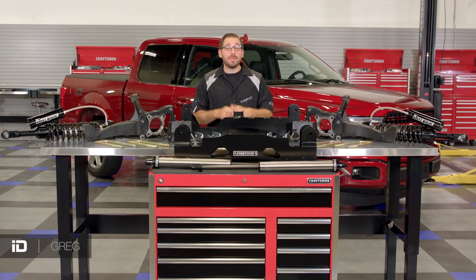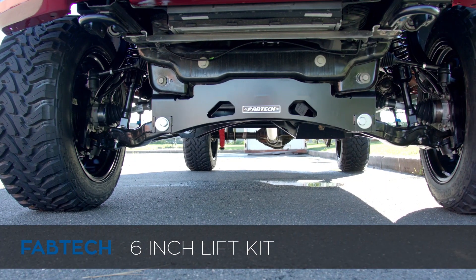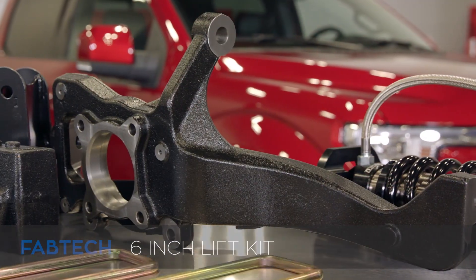Hey everyone, Greg from CarID.com and welcome back to the shop. In today's video I have with me an incredibly well-engineered suspension kit for all F-150 owners looking for some lift and increased off-road capabilities. This comes from the team over at Fabtech Motorsports — their 6-inch lift kit with adjustable Dirt Logic front coilovers for all 2015 and up Ford F-150 trucks.